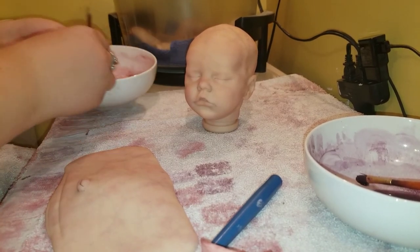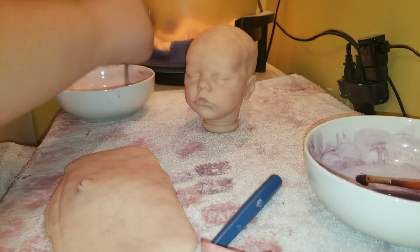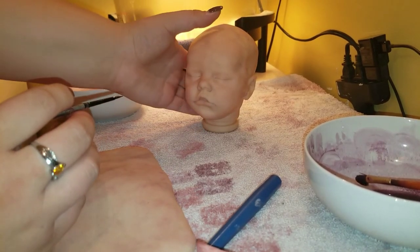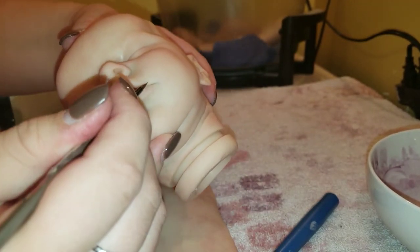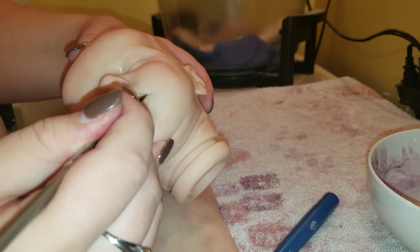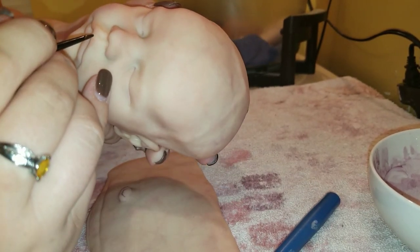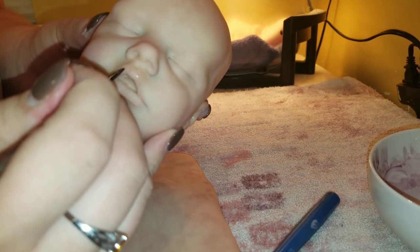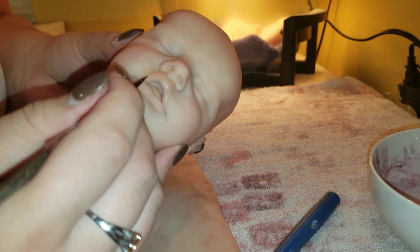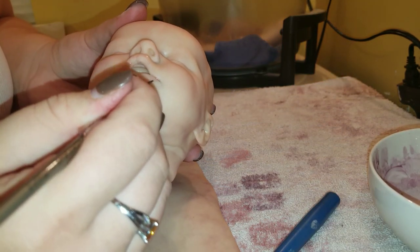I'm going to grab my red again, mixing it as I go. I want to keep it mixed up. Then I'm going to go over the lips one more time. Once you paint the first couple of layers you really start to see where the lip line lies — you just gotta paint it.